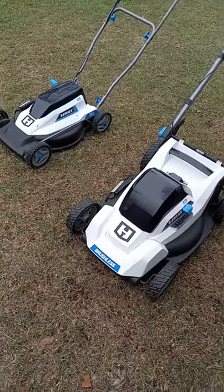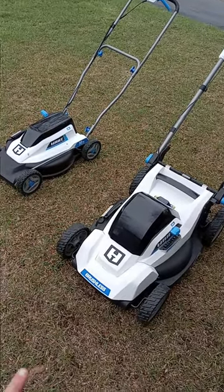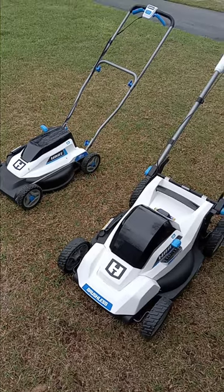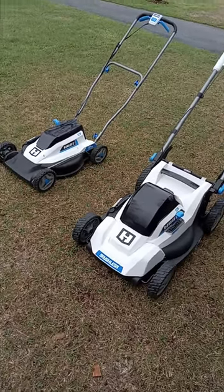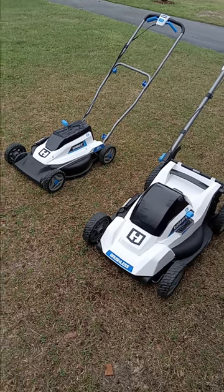So if you are looking for lawn equipment that is not going to break your wallet, and it's good quality with good power, I would highly recommend the Hart battery-operated lawn equipment.